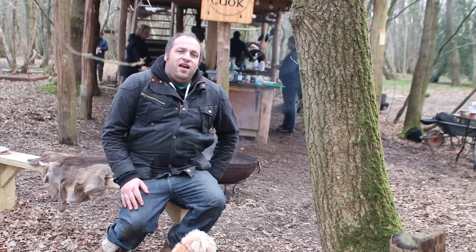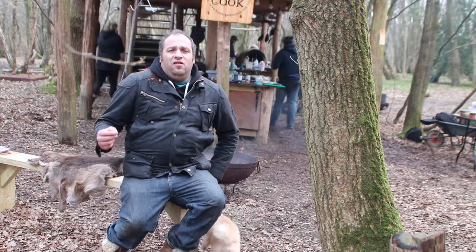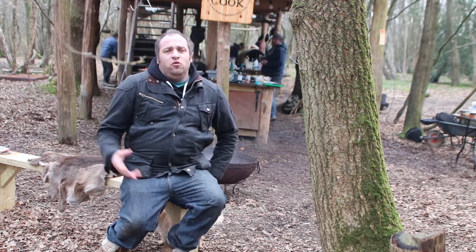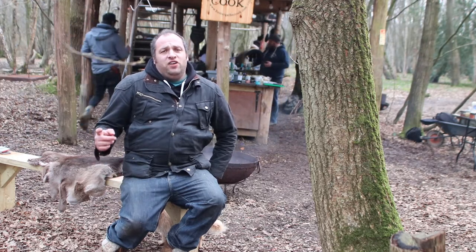Hi folks, Marcus here and today I'm at Hunter Gather Cook. This amazing place is really exciting for me to be. I'm looking forward to cooking here today with the guys, very excited. You'll want to check this out.